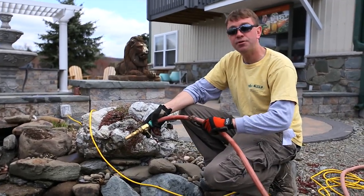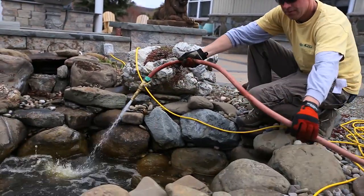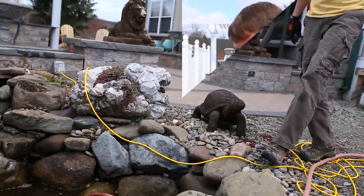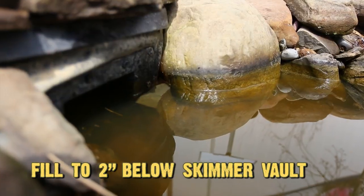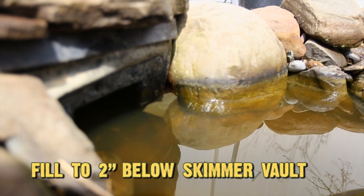Now I'm going to add some fresh water to the pond and fill it up to the appropriate level. I'll try to keep the water level down about a couple inches from the top of the skimmer vault so that the debris can flow through evenly.